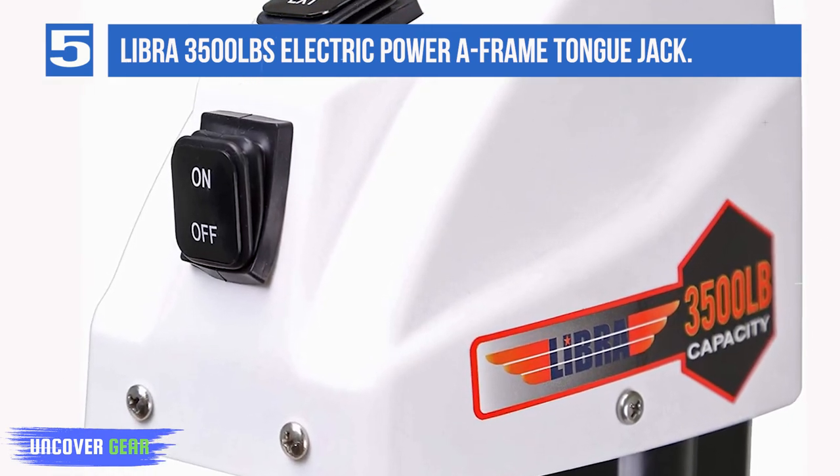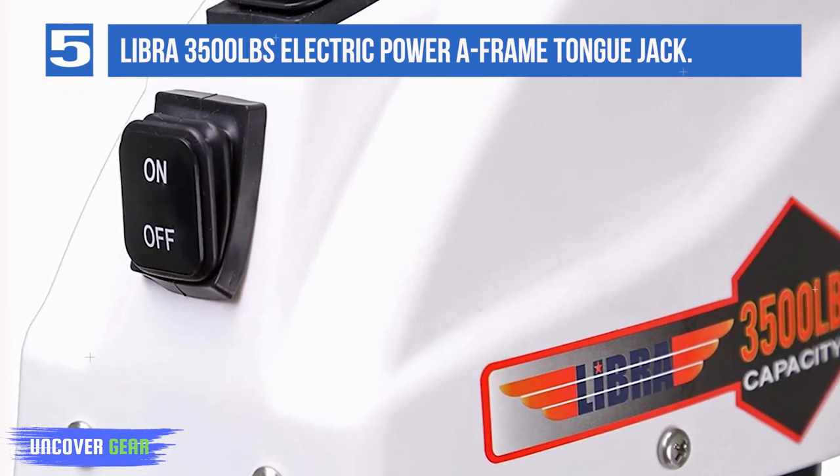All of the electrical components, as well as the motor of this jack, are encased by a one-piece motor cover that protects everything from water and also provides a fully rust-resistant design.